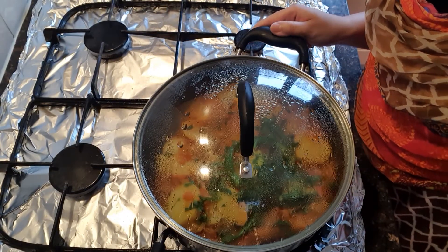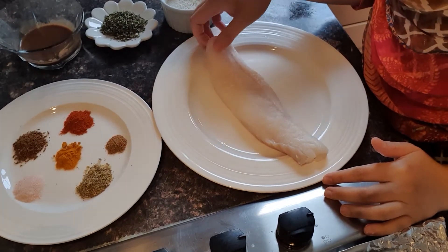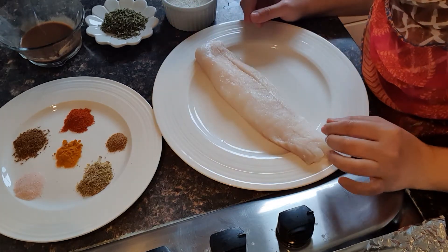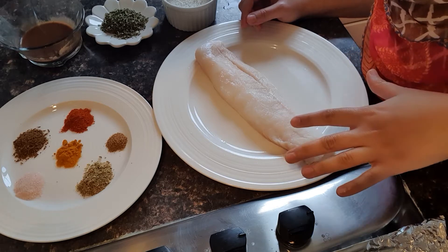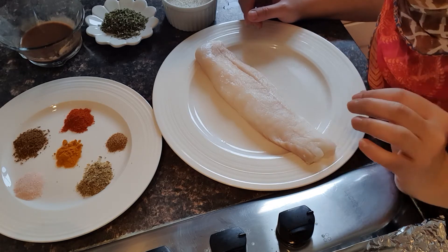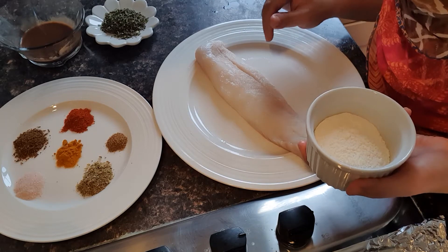Now I will start the fish. I have 250 grams of boneless fish. I have removed the skin — you can see it. I soaked it with 1 tablespoon of milk for 10 to 15 minutes, then fold it nicely so the excess milk comes out. Then I will sprinkle 1 tablespoon of spice and fry it.